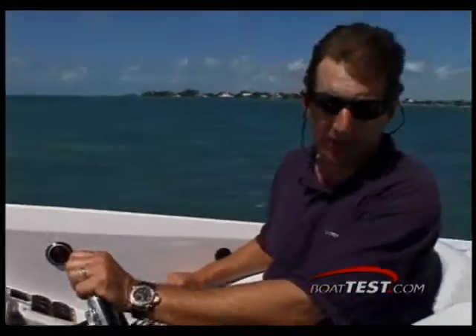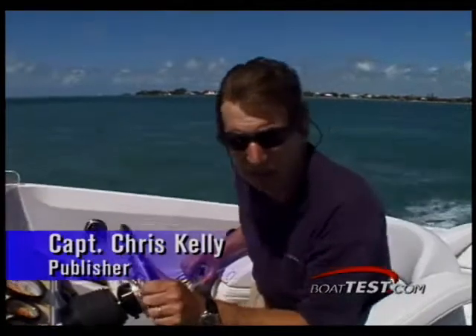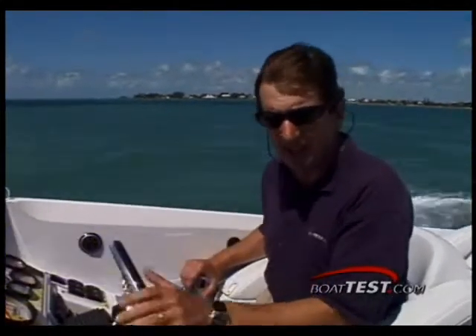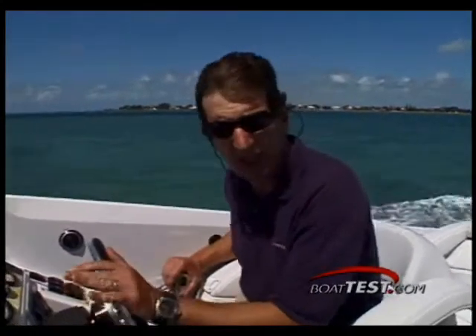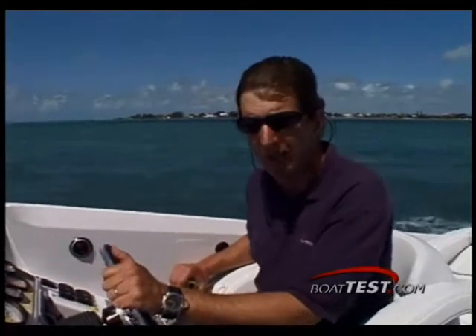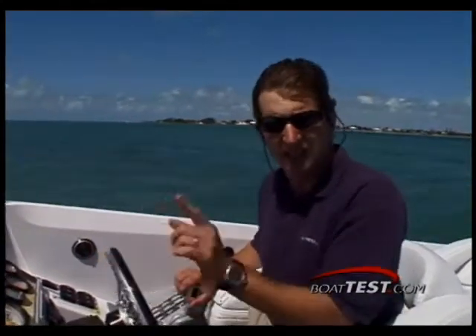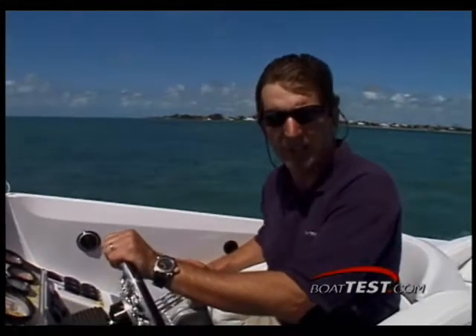Today we've got something very special for you race boat and high performance fans. This is the Queen of the Outlaw Series from Baja — it's the 40, and this is a very serious machine. I wouldn't recommend you start off with this if you're just getting into high performance boating, but according to the company, some people do. A lot of these boats are sold to people under 35 or over 60 years old, and it's a very popular boat on the poker run circuit. The company's regional sales manager, J.R. Jenny, is here — tell us a little bit more about the background on the 40 Outlaw.